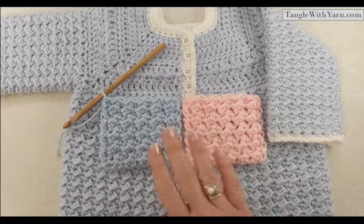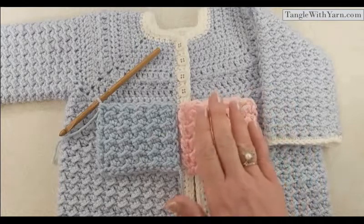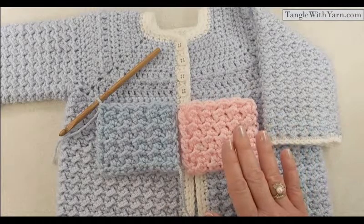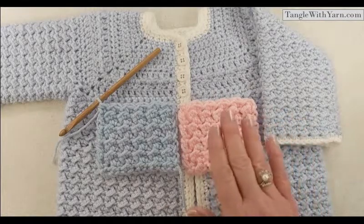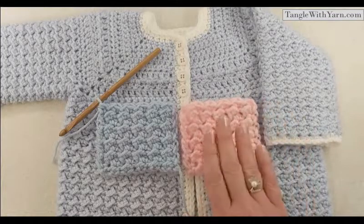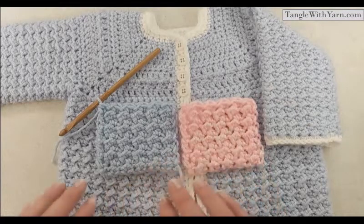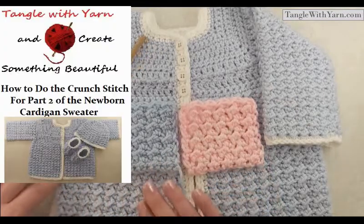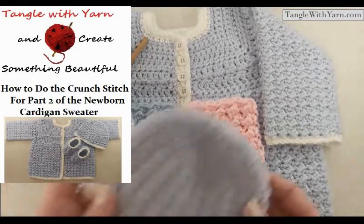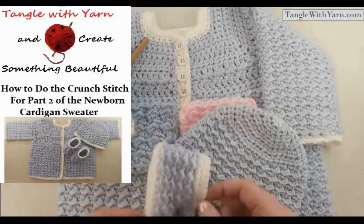In this tutorial I'm going to show you how to do the crunch stitch. If you have never done the crunch stitch before, or if you just want a refresher, this is the perfect tutorial for you — to get ready for part two of the baby cardigan. We use the crunch stitch for the body of the sweater, the sleeves, the baby hat, and the baby booties that match the set.